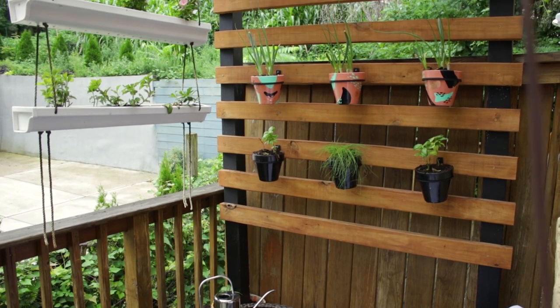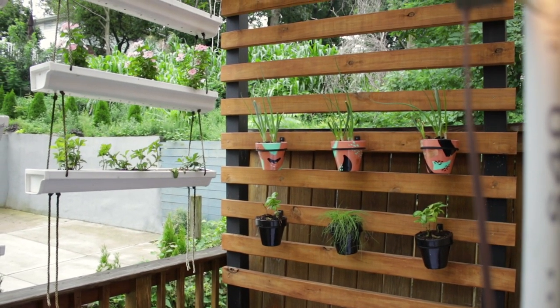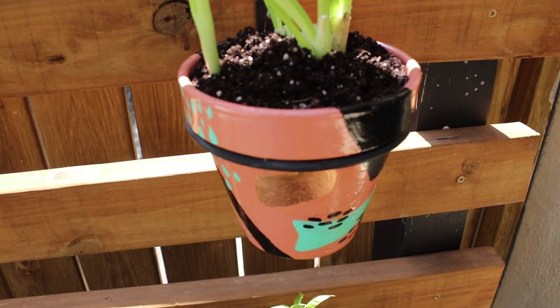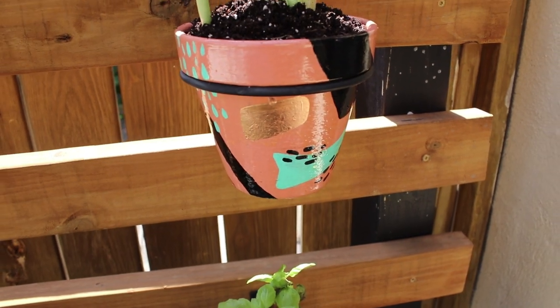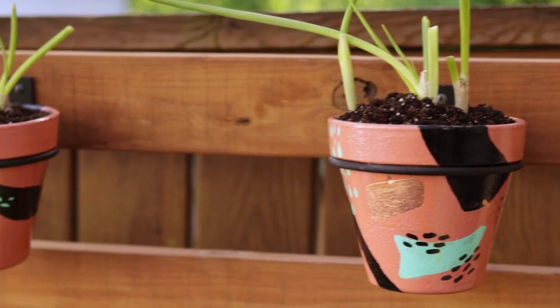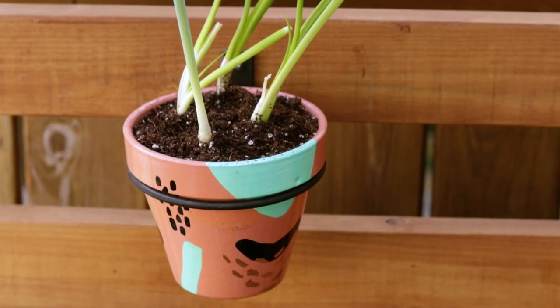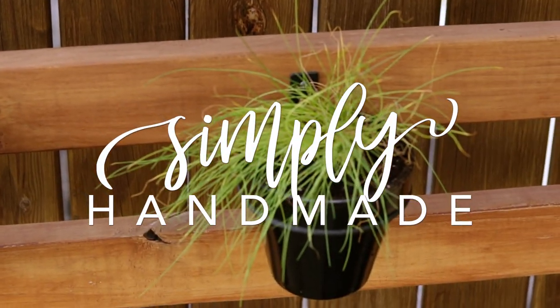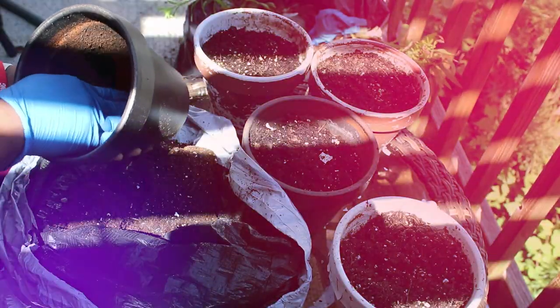Last week I showed you how I overhauled our balcony and how it held up for one year. In that video I mentioned I'll show you how I DIY these pots, and I seriously love how they came out. I'm not quite ready to do fall DIYs so I'm squeezing in one last summer DIY for you guys.